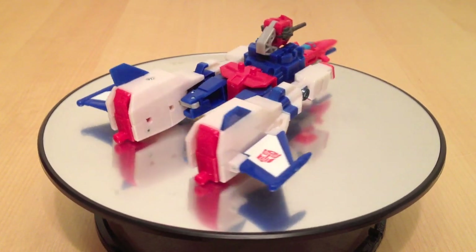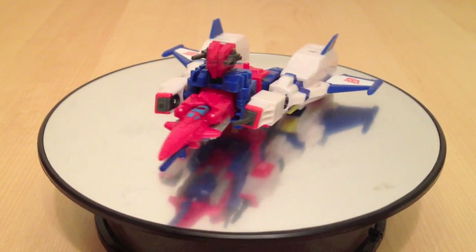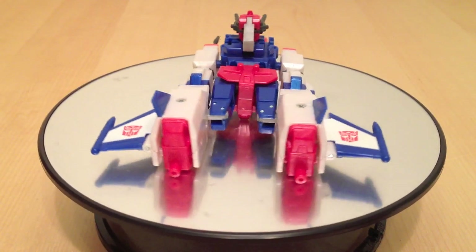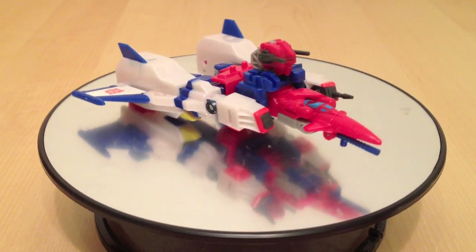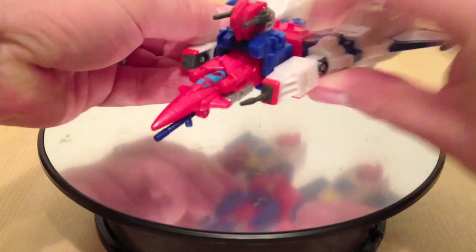I have to admit the accuracy of this sub-$20 toy is actually really good. However, the guns here on the front — one, as you can clearly see, has already broken off, and the other one looks like it's about to snap at any point. They're just very soft rubber. But otherwise, the mode is very good, if not a little bit flimsy.